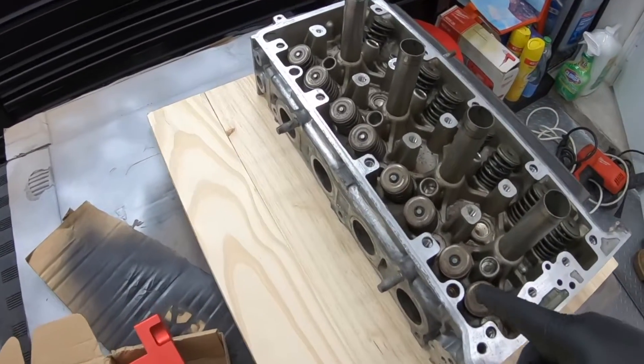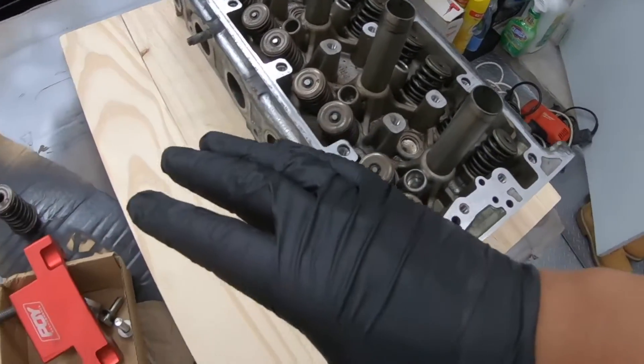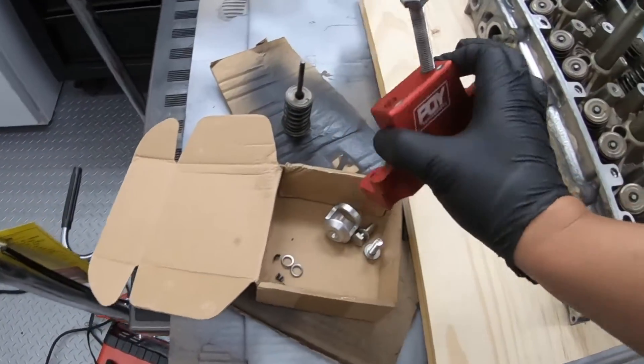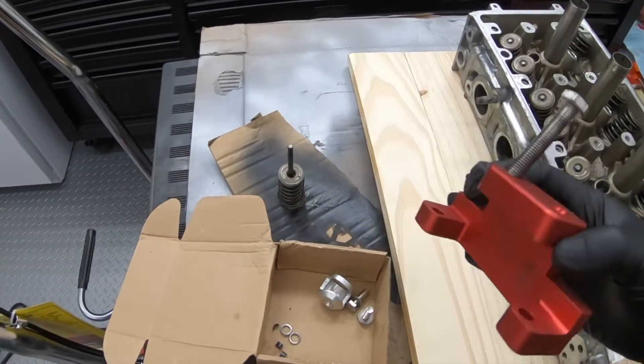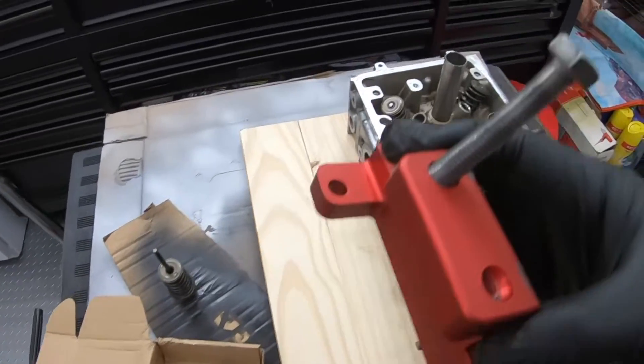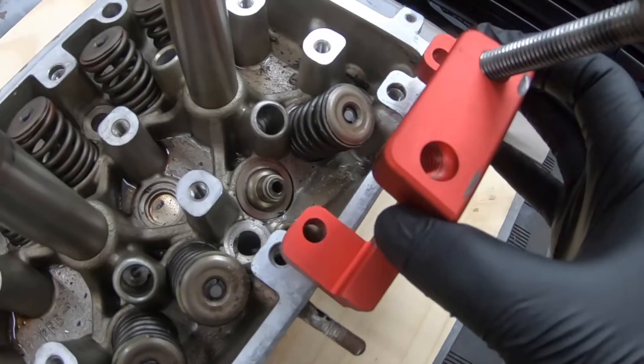I just want to teach you guys quickly how to upgrade your valve springs if you're planning on turboing your car. In the last video you saw that I purchased this tool from Amazon — this thing is garbage.